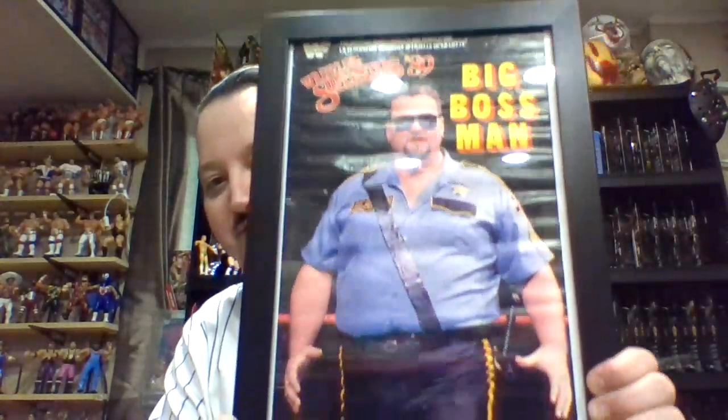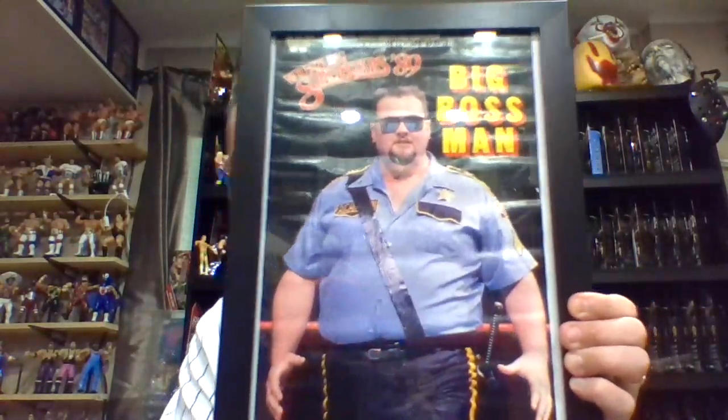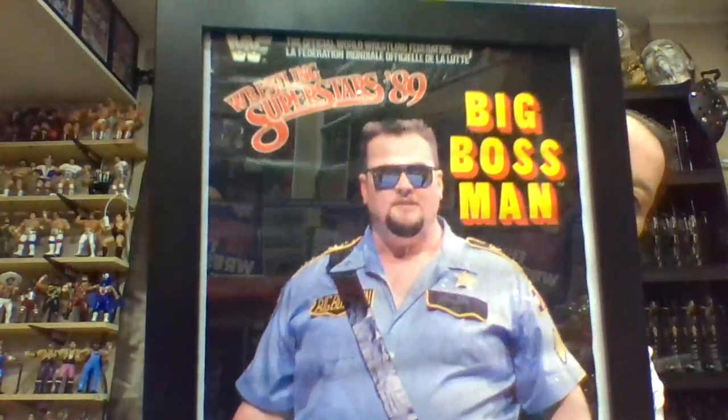So let's dig in. You did see these first two figures the first time I did the review, but I will show them again. They include the Big Boss Man - as you remember, Big Boss Man was a lot heavier when he first entered the WWF. I do have to kind of lean my head in just to make sure the poster is showing up on screen so you guys are getting the full visual.